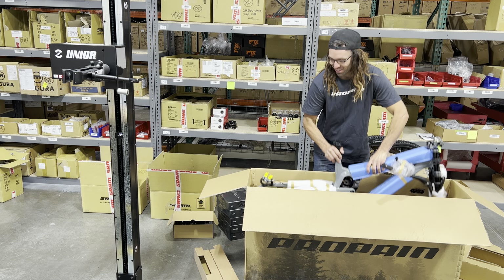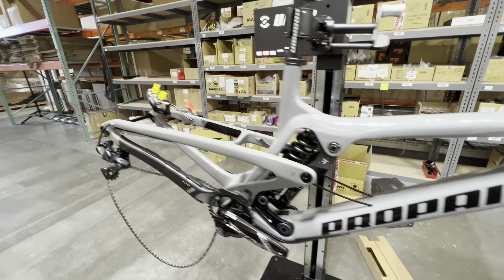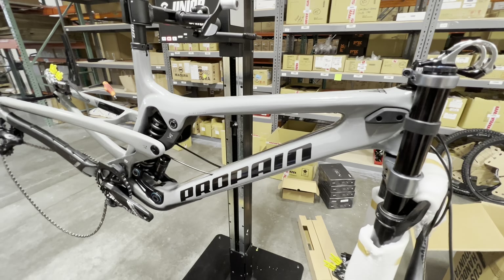Check this beauty out. Hey guys, everybody — I am so excited. Look at this beautiful, beautiful bike.